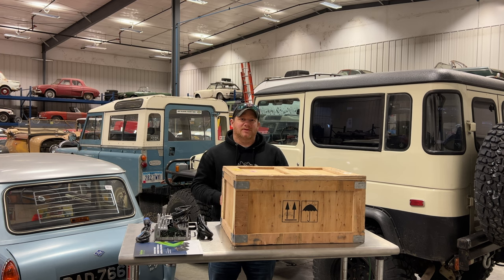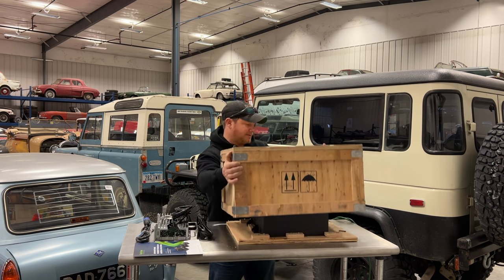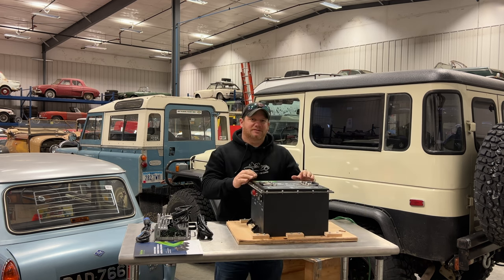I would suggest going to your golf cart supply store to get your battery, otherwise it will show up like mine did on a pallet inside of a crate. The combined weight of everything is probably around 150 pounds, so you may want a forklift if you're going to buy one online. Let's open up the crate. This is a 38.4 volt lithium battery and the battery itself weighs about 75 pounds. One person can pick it up but because of its size it's a little awkward.